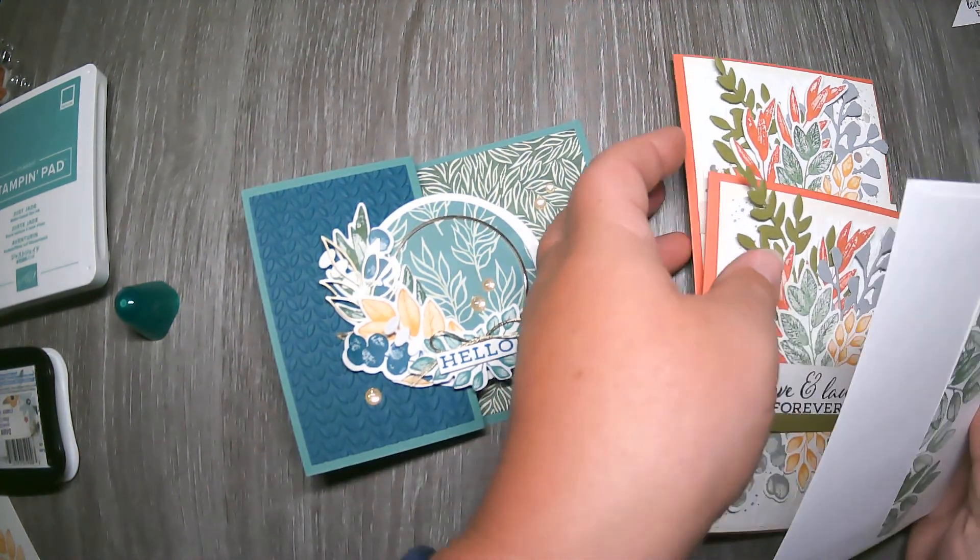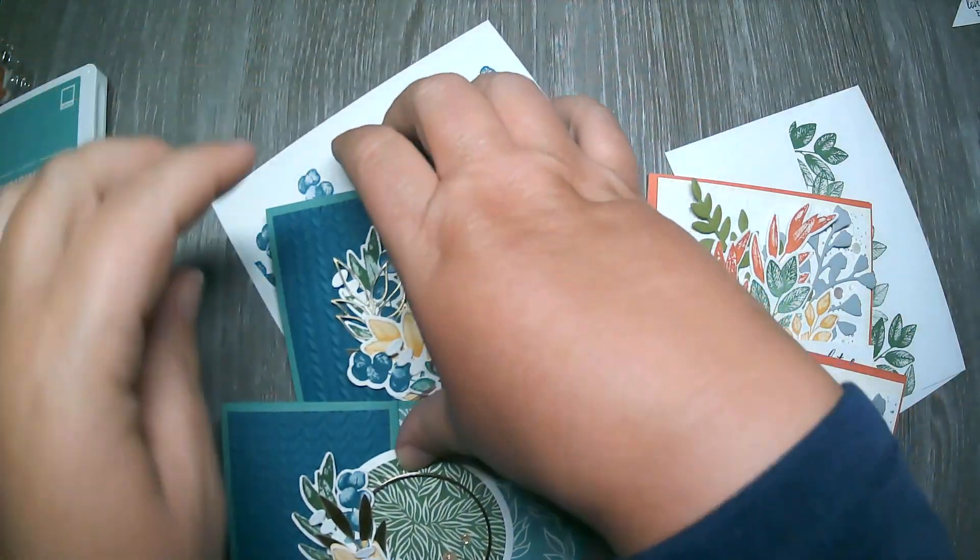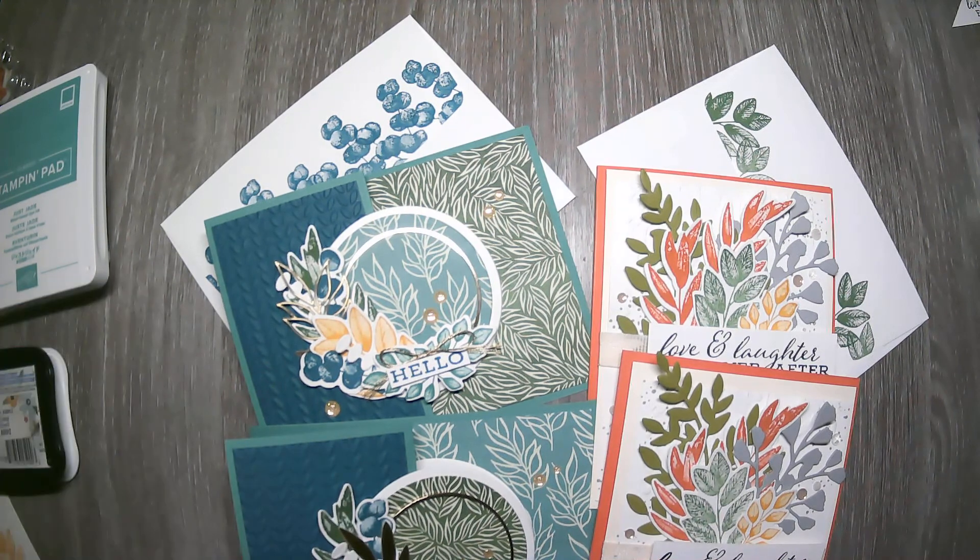With the purchase of the Forever Greenery bundle you would receive supplies to make two of each of these cards. I hope you enjoyed these cards today — it's a very versatile bundle you can use for many occasions. I feel like Stampin' Up really outdid themselves creating this gorgeous suite. I hope you take advantage of my Class to Go card kit, pick up this bundle and its coordinating suite products with my special 10% discount. Everyone stay well — until next time, take care!